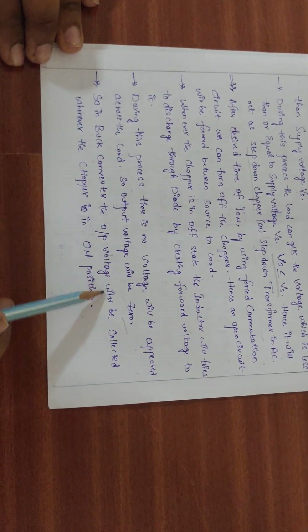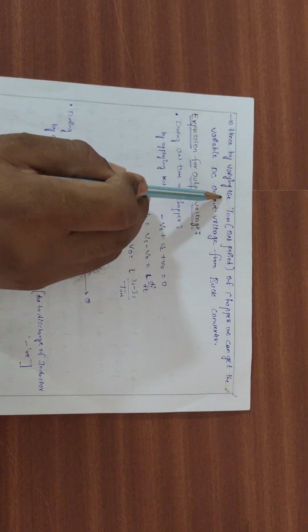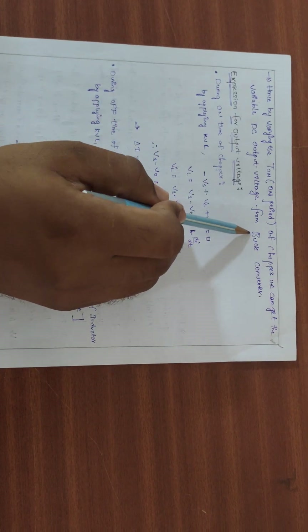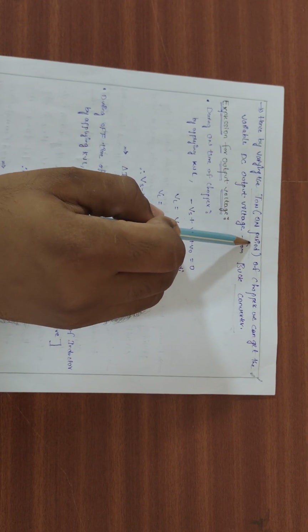In the buck converter, the output voltage is collected only when the chopper is in the ON state. By varying the TON period of the chopper, we can get a variable DC output voltage from the buck converter. The turn ON and turn OFF of the chopper determines the output.